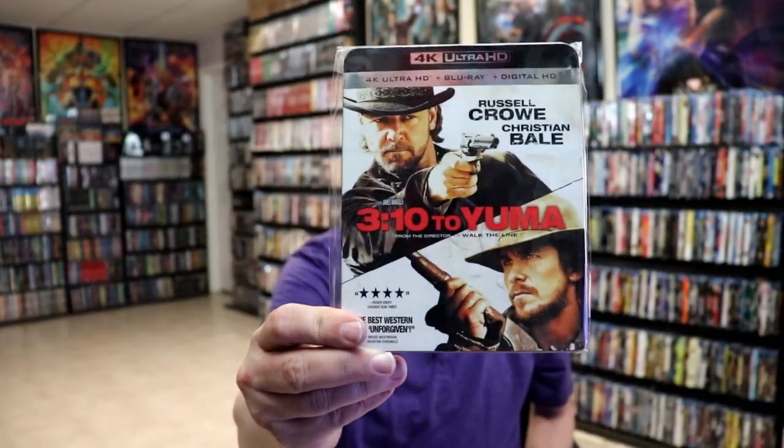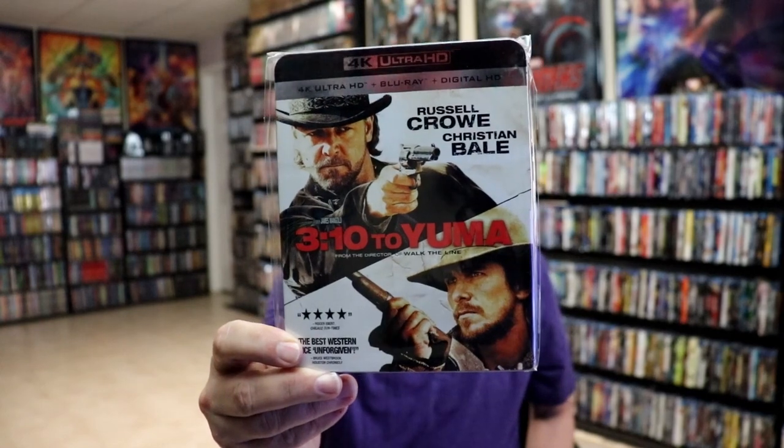I did want to go ahead and take time to show you just the regular 4K release that came out several years ago with this nice-looking slip cover. I did recently watch this film last year, or maybe in January, for Western Month. I really enjoyed it — it's been a long time since I had seen it. So very happy to have this and the steelbook in the collection. Lionsgate is definitely killing it with these steelbooks. I hope that they just continue doing these and keep putting these out.